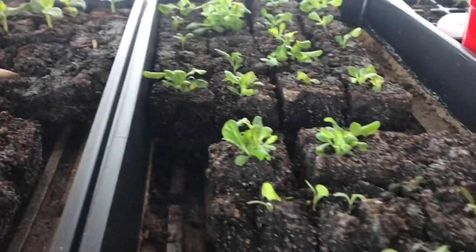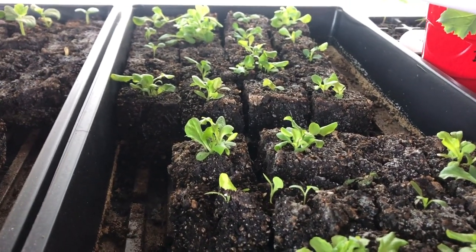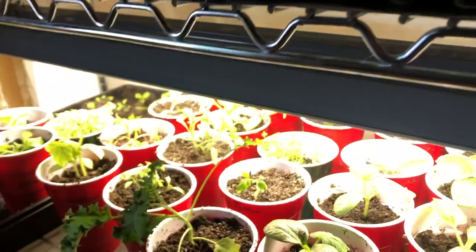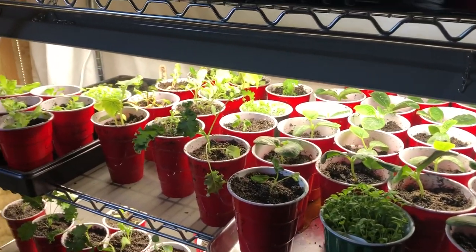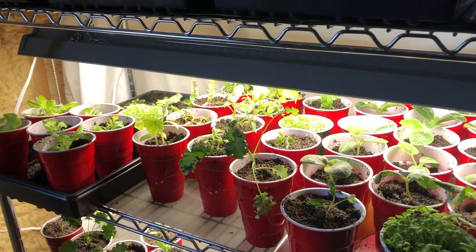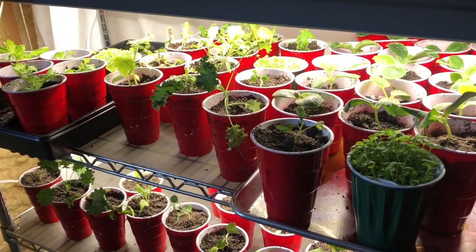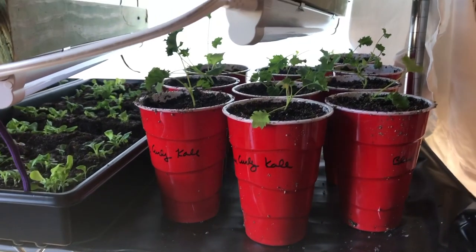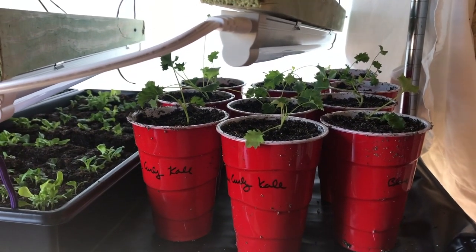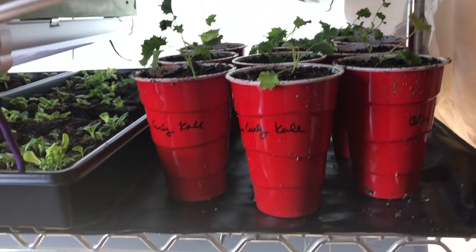This whole tray is rocky top lettuce mix. And here is all the stuff I've potted up — squashes, celery, roma tomatoes, Rutgers tomatoes, cucumbers, swiss chard, lettuce, lots of kale, broccoli, and bok choy. Look at all of that — it's all doing so well! I think almost every single one of those right there is kale, and kale is another food we eat a lot of in our family.